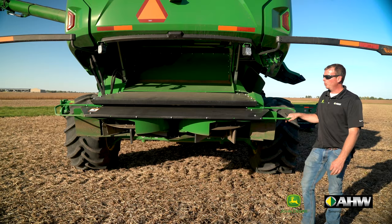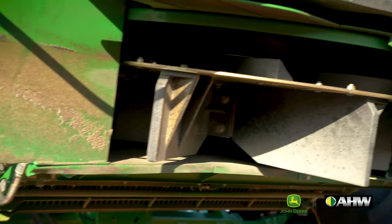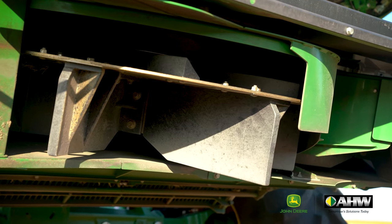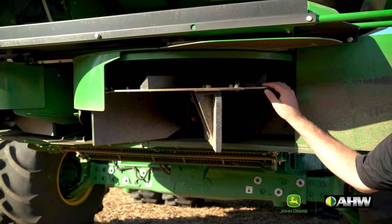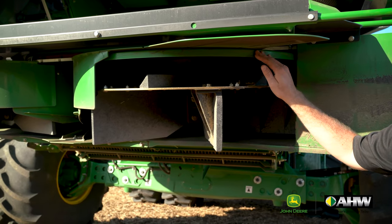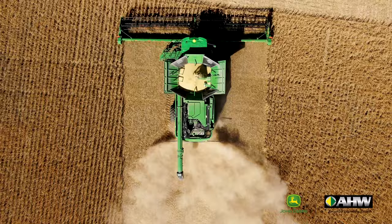This combine is also equipped with an improved powercast tailboard system with mechanically driven paddles and adjustable deflectors, capable of spreading residue up to 50 feet. By having a fixed speed on the paddles and adjusting the deflectors, we're able to achieve a much more uniform spread pattern across varying crops.